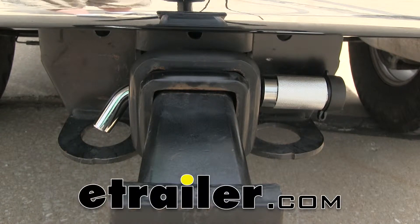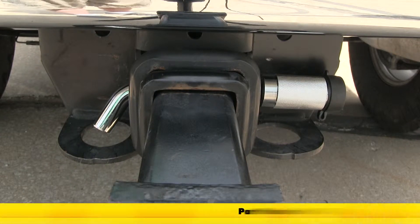Today we're going to be taking a look at the Tow Ready Trailer Hitch Receiver Lock for 2½ inch hitches, part number TR63253.